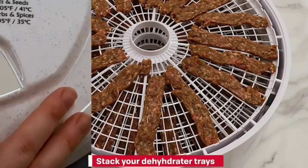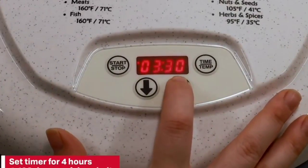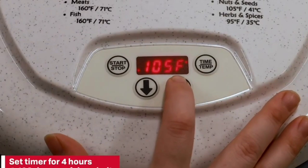This is the top 6 best food dehydrators in 2024. Please make sure to subscribe to our channel for this kind of information. Thanks for watching.